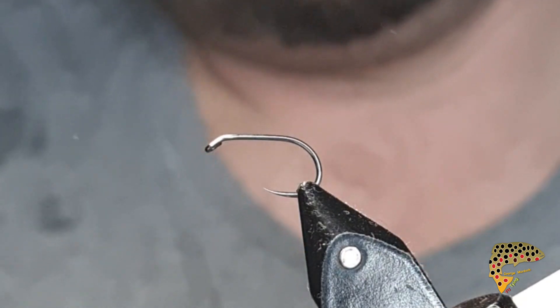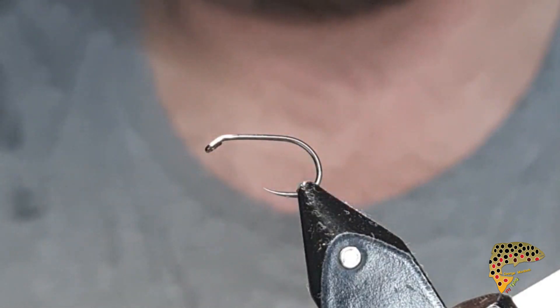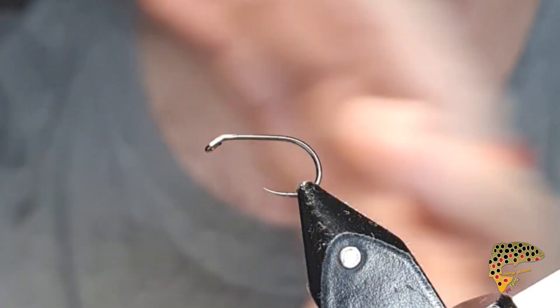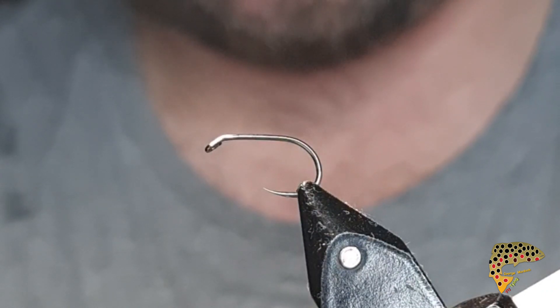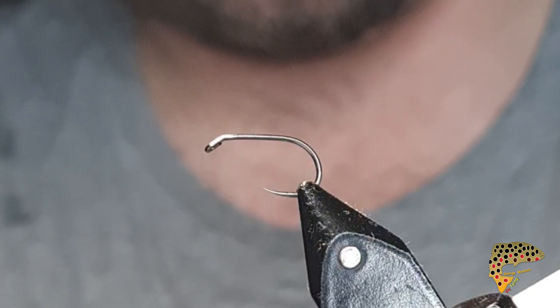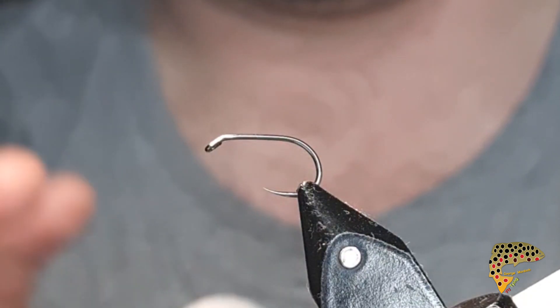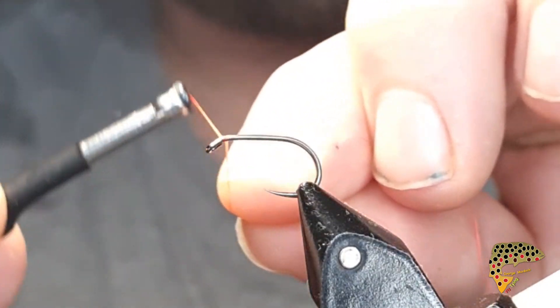Hi guys, tonight I'm going to tie a foam cormorant, just damsel style. The thread I'm going to use is Flow Fire Orange from UTC, in the 70mm size, size 12 white gape.